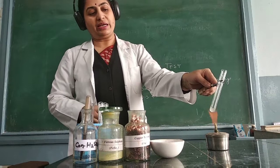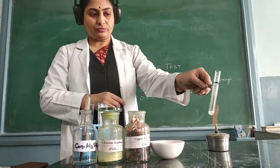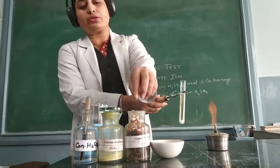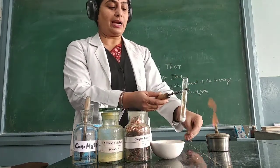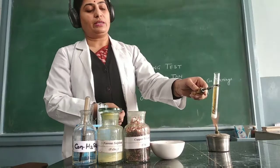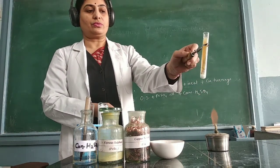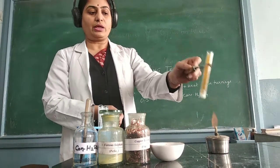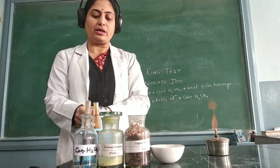If we observe any change or reaction, we can see a very light brown color gas comes out on heating. It gets dense and the brown color intensifies by adding copper turnings to it. Here I am having a small piece of copper turnings and I add it into the solution. You can see the brown color intensifies with the copper turnings. This reaction shows that we may have a nitrate ion in the test tube.